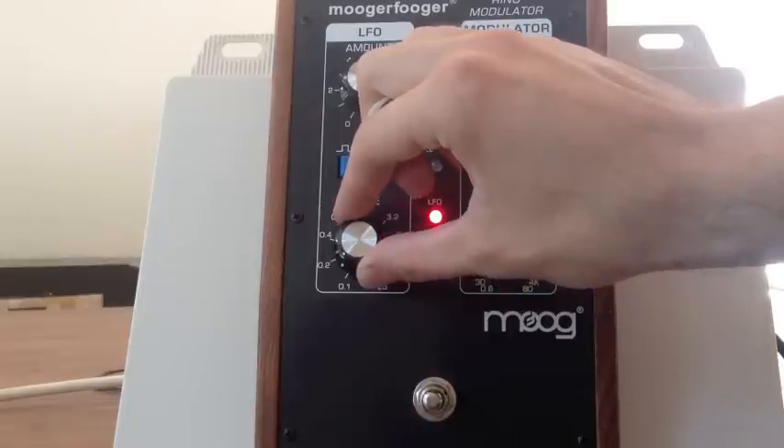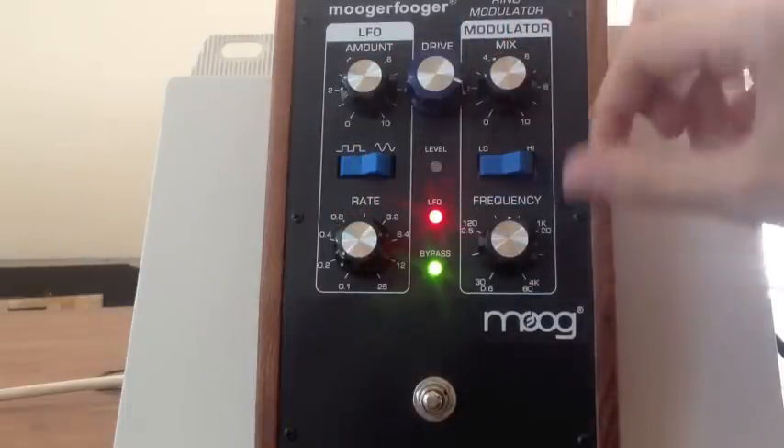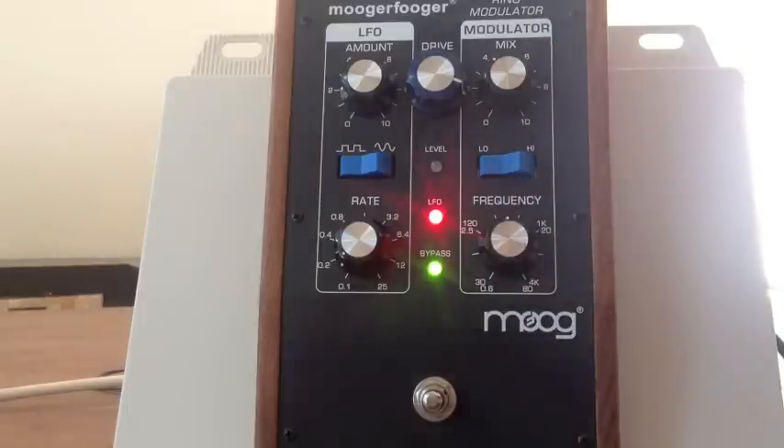Then you can even get some really old-school tremolo type effects out of this. Here's an example of that. You can hear that it's like a pretty cute old-school surf rock type of thing.